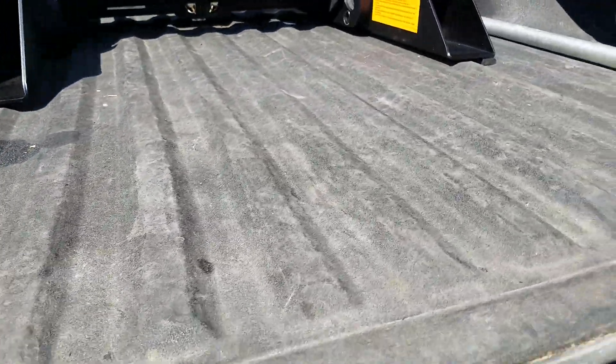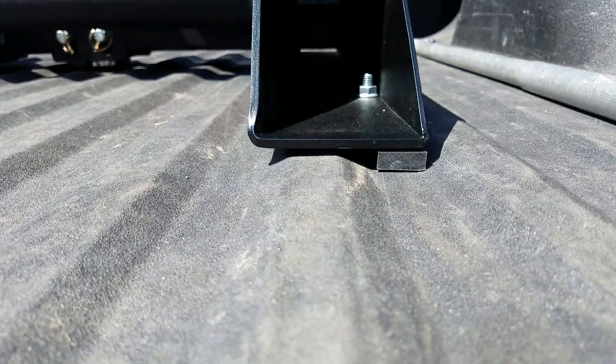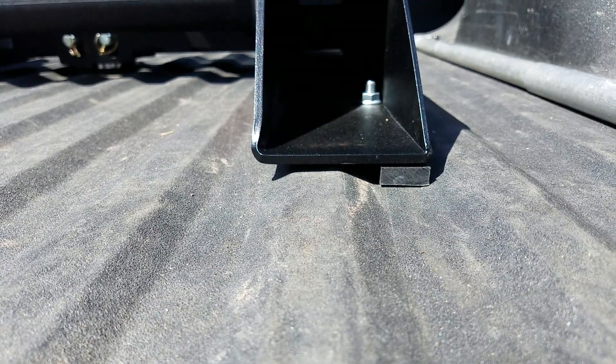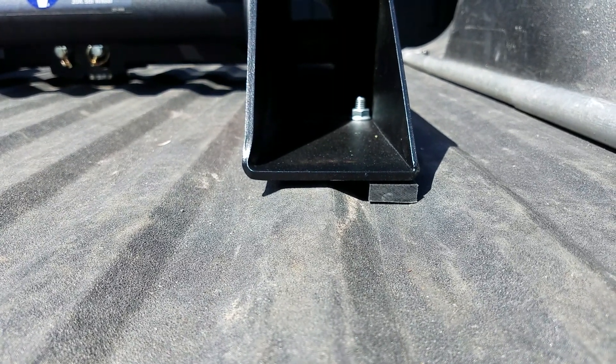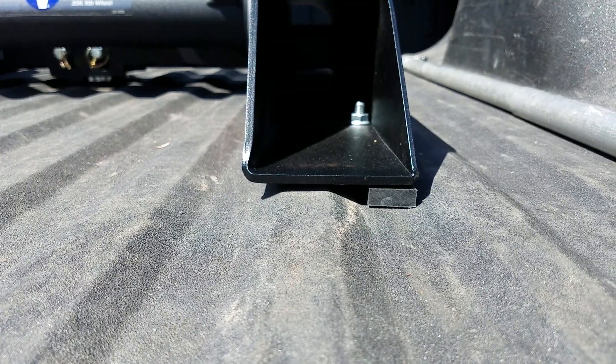By putting these short pieces in the back, at least I get a little bit of contact in the valley or groove to keep the hitch from twisting. I've pulled my camper twice without those strips in place and there wasn't any movement of the hitch, but I'm going to try it this way this weekend.